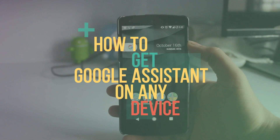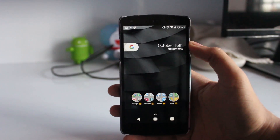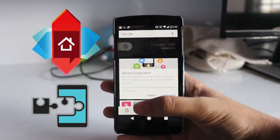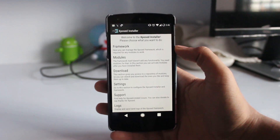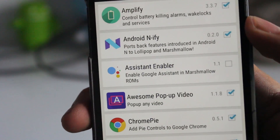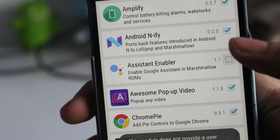This works on devices running Marshmallow. For that you will need two things: the Nova Launcher and the Xposed module. Once you have the Xposed module, you have to download the module called the Assistant Enabler, and just tick it to turn it on.